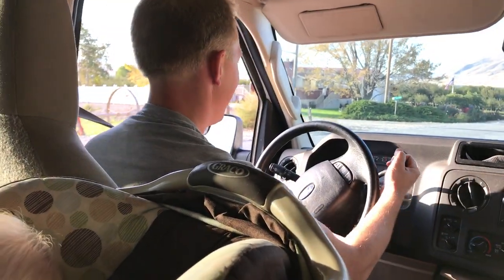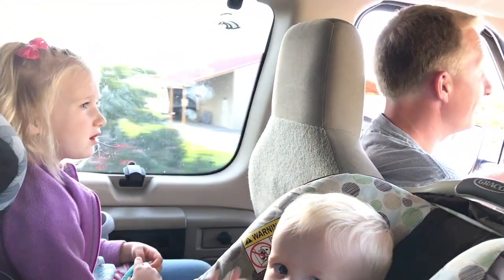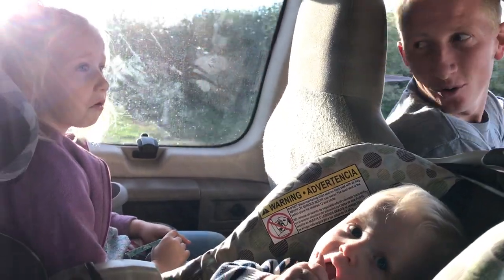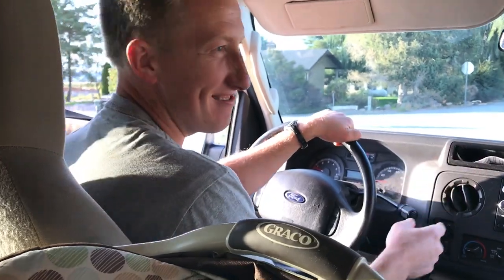Daughter Meredith is worried and asks if they have to use even her money to pay. Steve jokes that all his money will be taken. Mom clarifies it was just a warning — no ticket. Steve can't believe he got off the hook again. He jokes that the officer might watch this YouTube video and come back for the ticket. Steve says he has a record for getting pulled over all the time but never getting tickets.